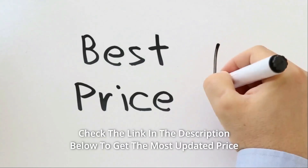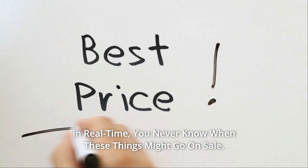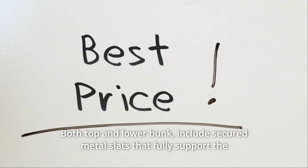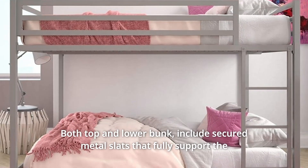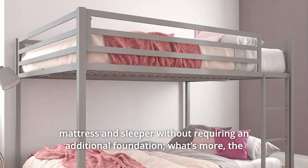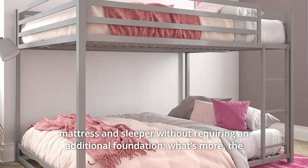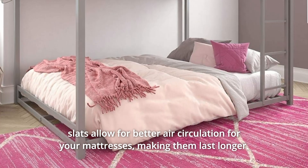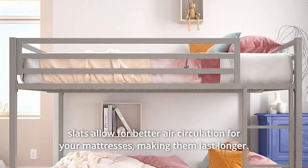Check the link in the description below to get the most updated price in real time — you never know when these things might go on sale. Both top and lower bunk include secured metal slats that fully support the mattress and sleeper without requiring an additional foundation. What's more, the slats allow for better air circulation for your mattresses, making them last longer.